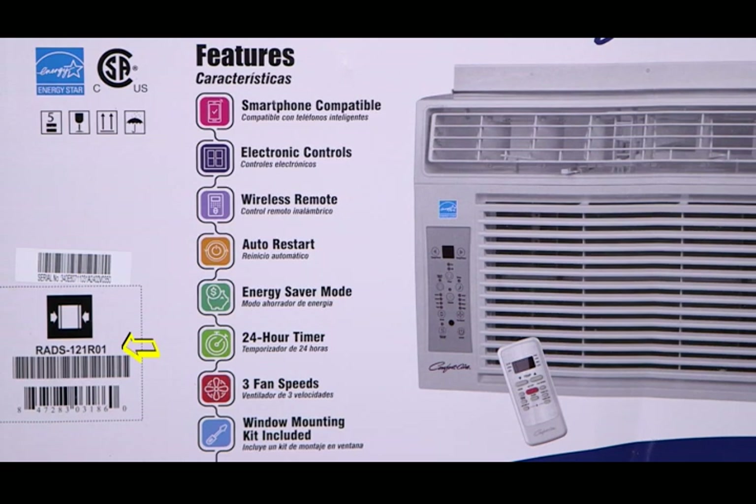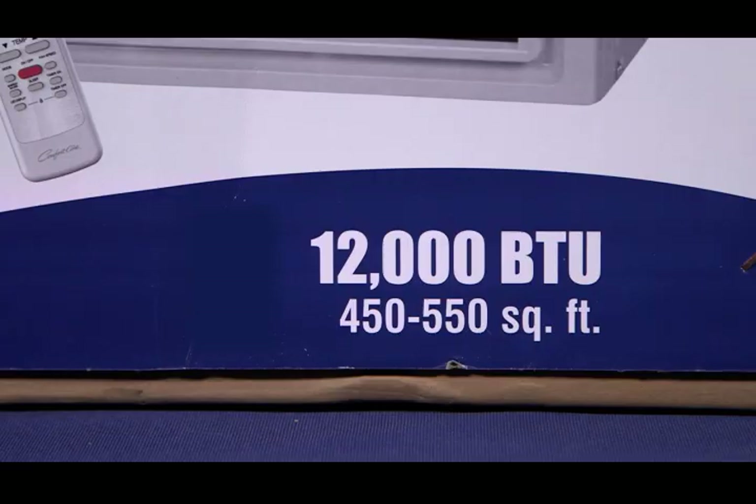Today, as an example, we'll be installing an RADS-121. The size of the room this unit will cool is shown in the corner. Correct sizing is critical to allow for proper cooling and dehumidification. Both are very important for proper comfort.